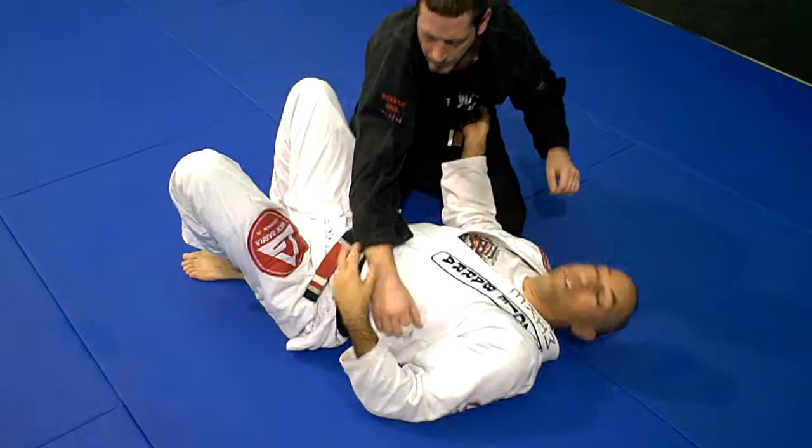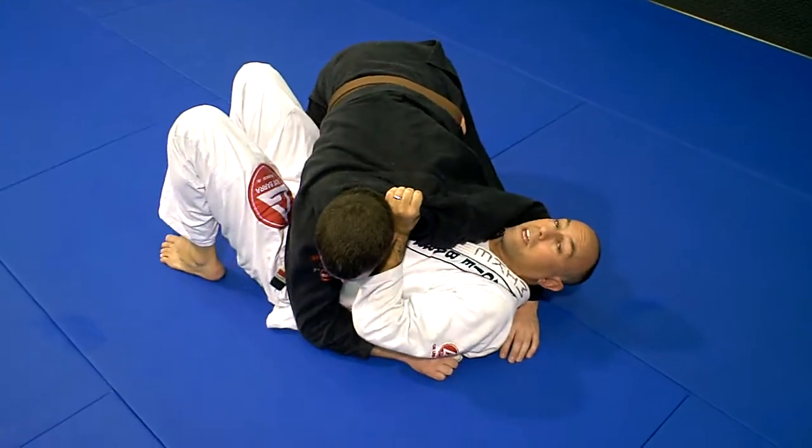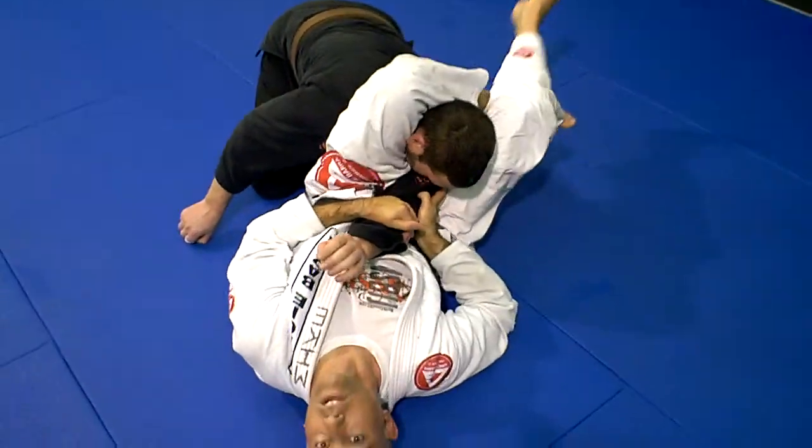Another alternative: if you miss the arm and they pull the arm away, still going over the head again. Come up — they pull the arm away — just coming around the other side. You've got the triangle instead.